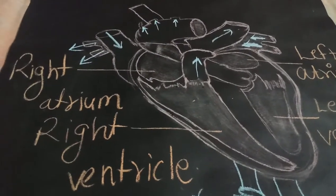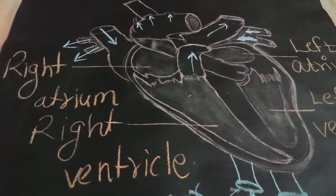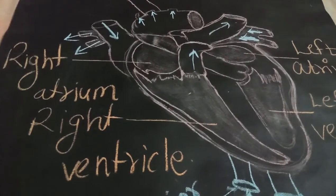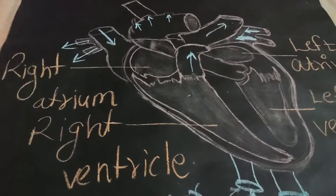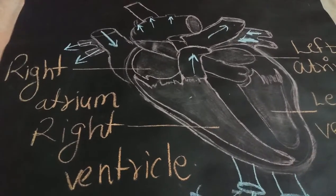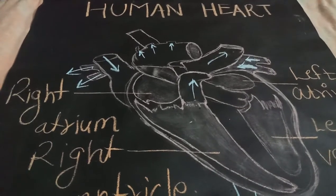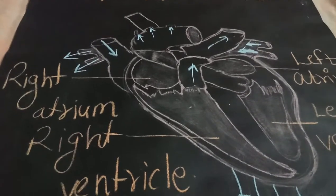The lub-dub sound which you are able to hear is because of the pumping movement of the heart. This pumping movement is called the rhythmic pumping movement. Rhythmic means it happens again and again continuously, following a typical sound pattern.